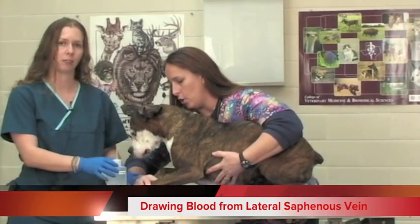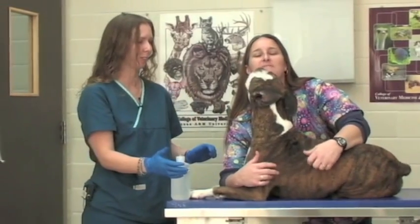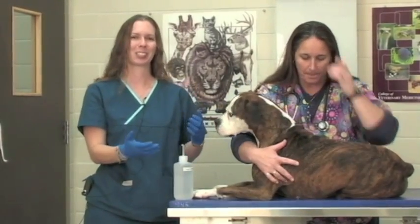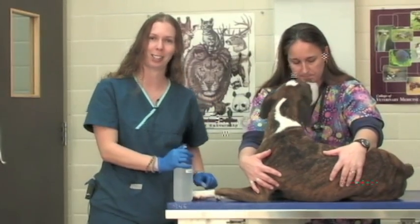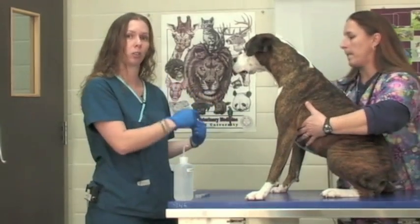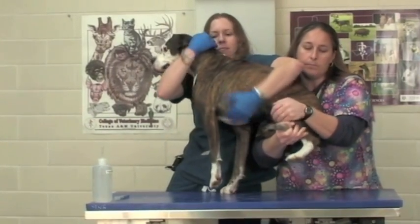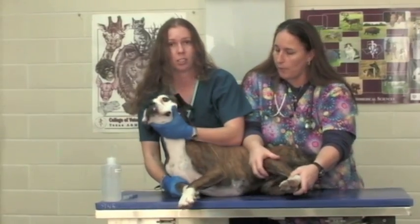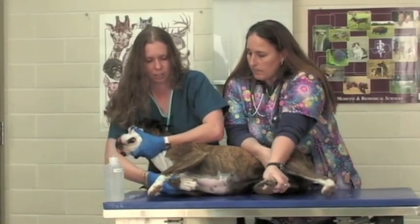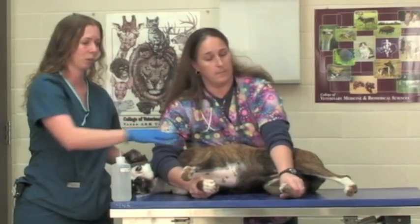In order to draw blood from a lateral saphenous vessel, which is in the back leg of your patient, your patient needs to lie down on one side or the other. Sometimes the biggest trick is to actually convince your patient to lie in either right or left lateral recumbency. We are going to have Winn-Dixie lie in right lateral recumbency — with larger dogs this could take more than one person. When a patient is in lateral recumbency you always want to place your hands on the down leg to help control your patient as they lie on the table.